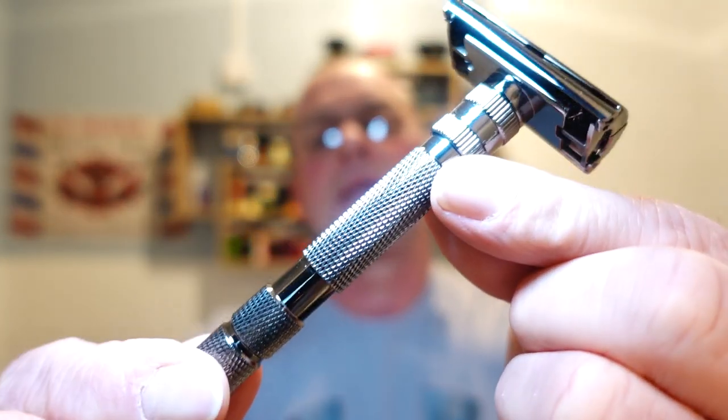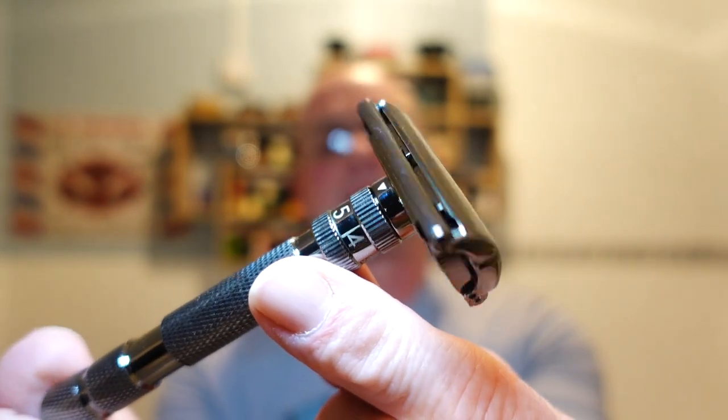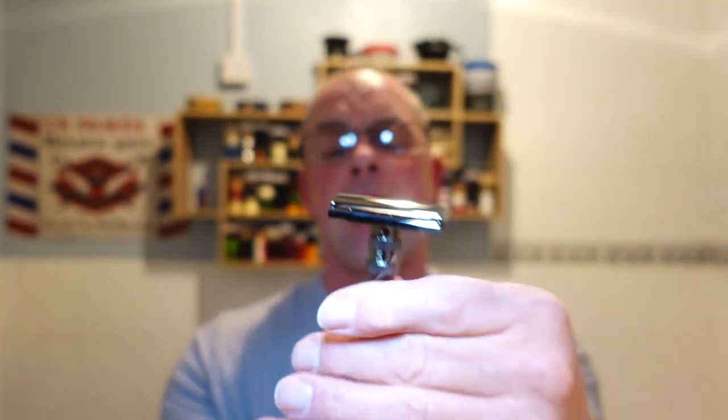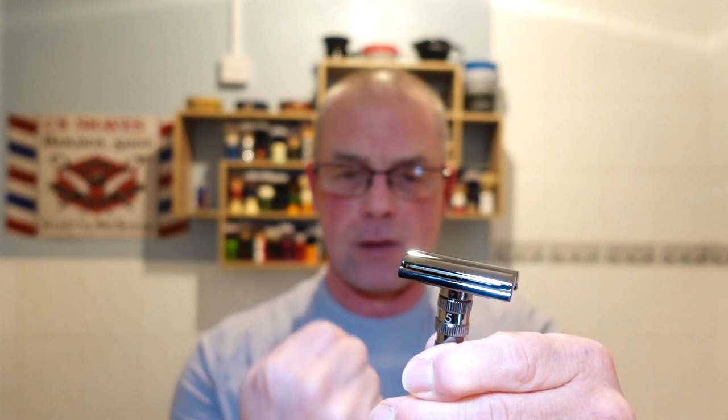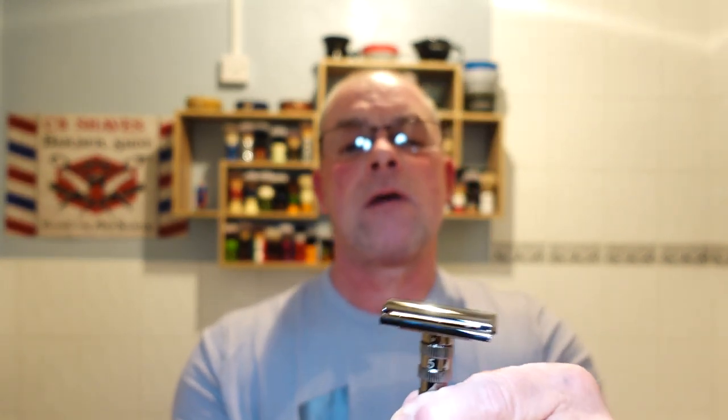The razor — the weapon of choice today — is going to be the Rockwell Model T. It's a beautiful razor: gunmetal finish, great knurling, lovely weight, nice long handle. Twist to open, no overhang whatsoever, it's all enclosed. What I like about this is you have to give the doors three full turns before it opens, so you've got no worry about it coming loose during the shave.